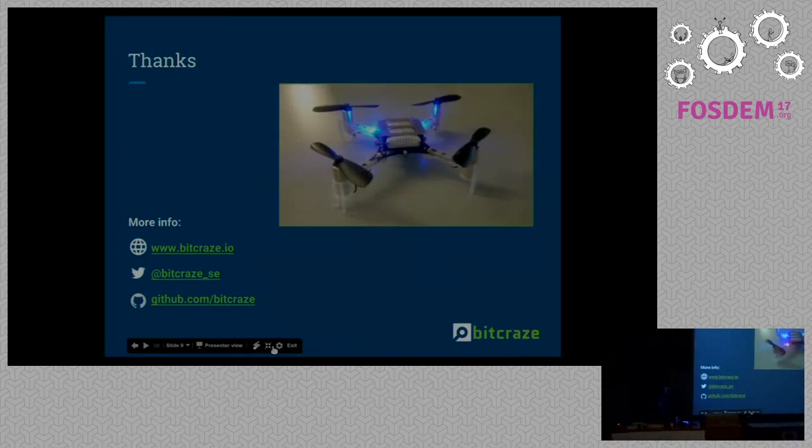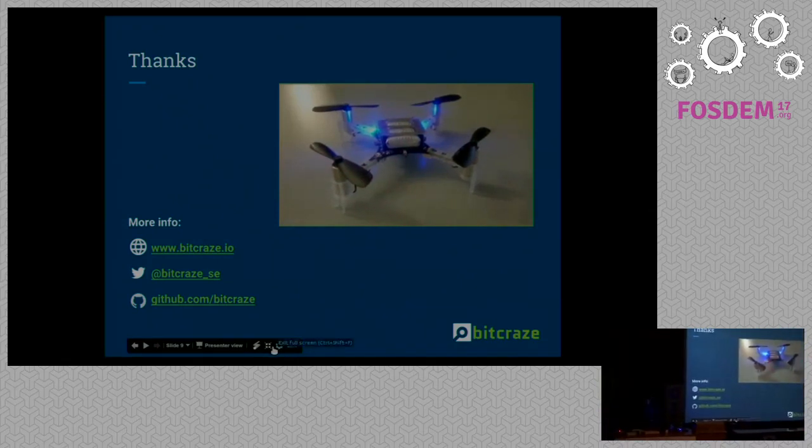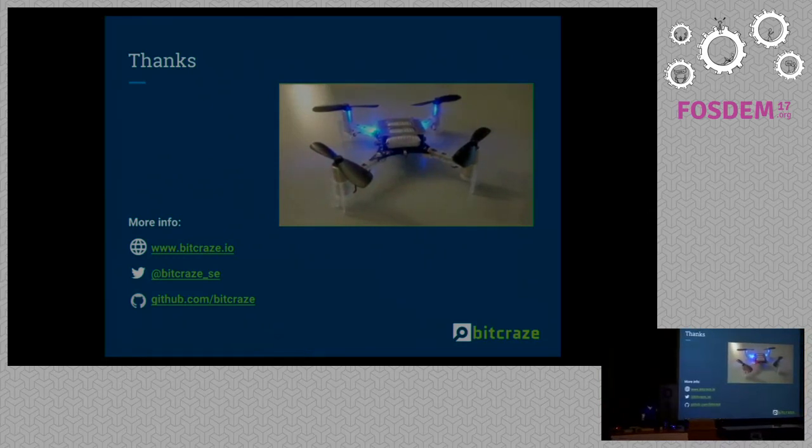That's about it, thanks for your attention. One announcement: if you want to see more about the local positioning system, I highly encourage you to go to a talk tomorrow at one o'clock at the Embedded Mobile and Automotive DevRoom, in room UD2.218A. You'll probably also see some CrazyFly's flying live controlled through an indoor positioning system.